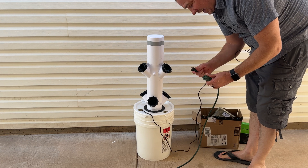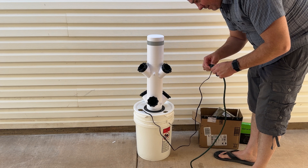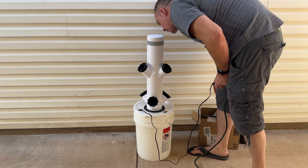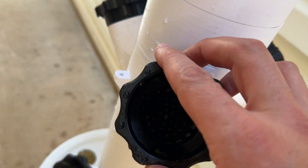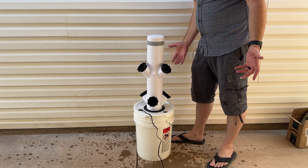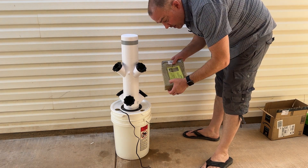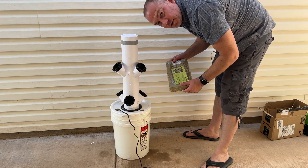This is kind of the moment of truth — I have not yet plugged this in or tested anything. So here we go. That looks like it's working really, really well. I look in all the jiffy pots and I see water flowing through all of them. That seems to work perfectly, so I'm happy with it. The next step would be to put rockwool in all these jiffy pots and actually plant our plants in the rockwool, where they grow and the roots extend down into our watering system.